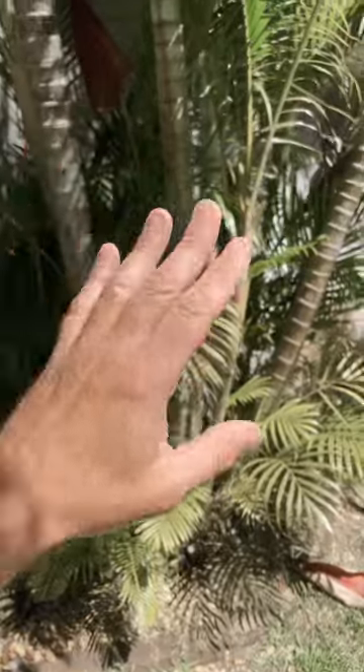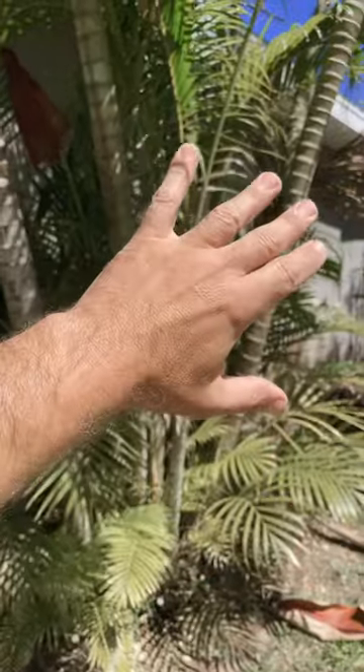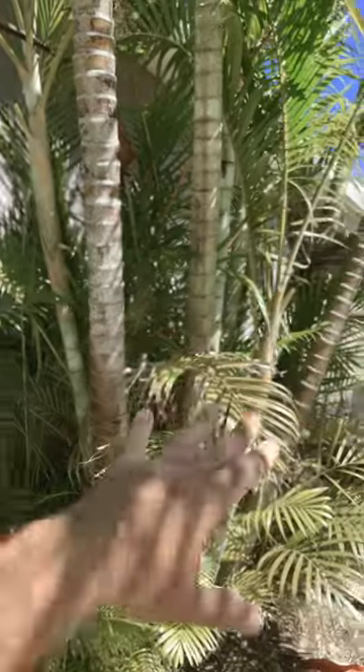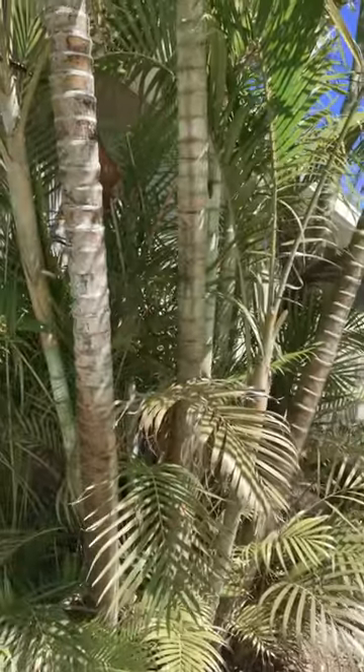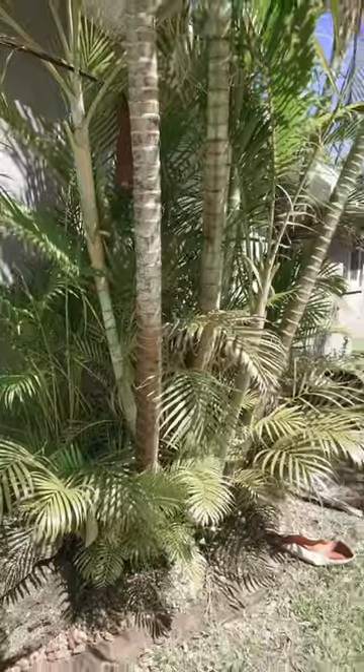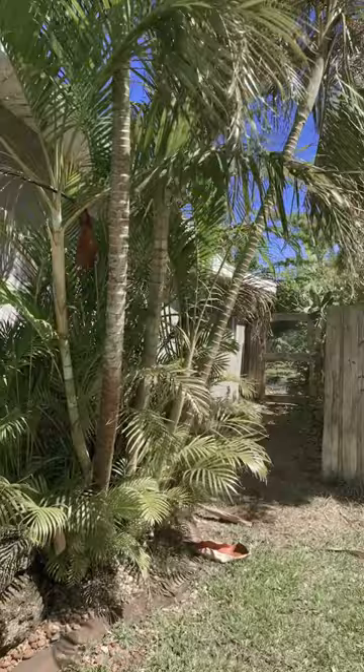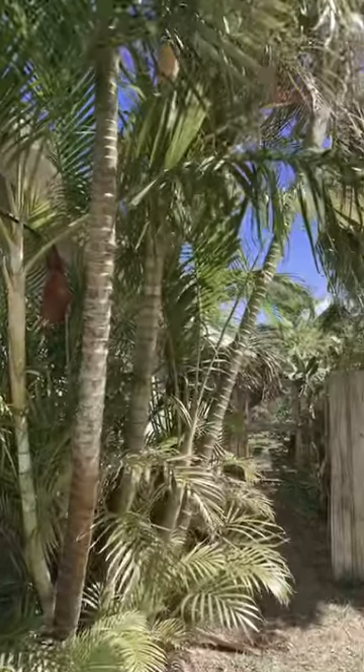One of the things I like to point out, if you have one of these, is to make sure you keep the palm fronds managed — cut back enough so that you can see these beautiful canes, because to me that's part of the attraction: to be able to display the geometric pattern of having one of these in your yard.